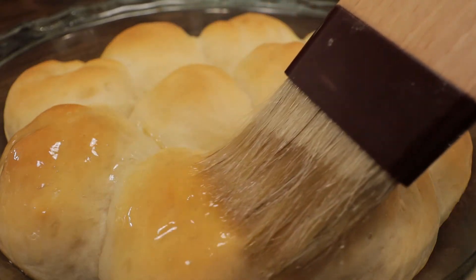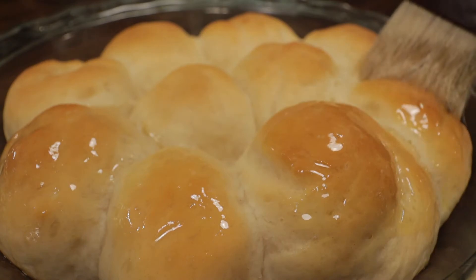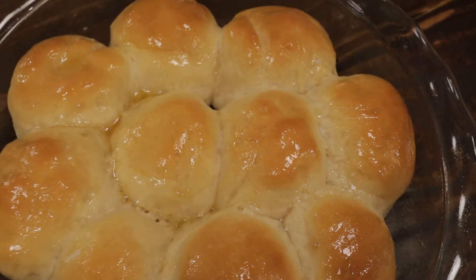Today I'm going to make homemade dinner rolls, and once you have these I guarantee you won't be able to go back to store-bought rolls ever again. They're really not that difficult to do, it just takes a little bit of time.